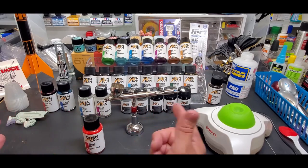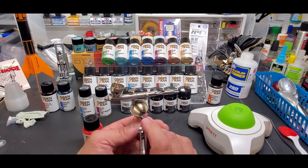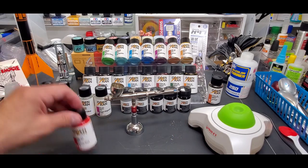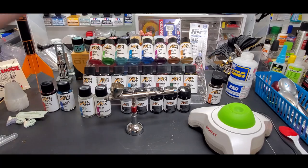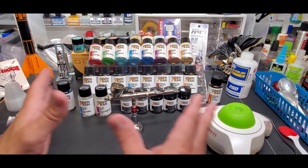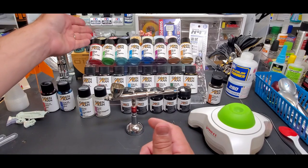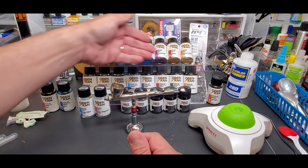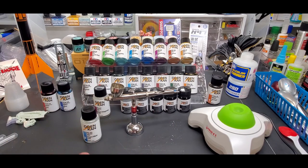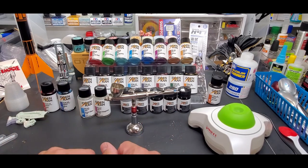I'll use the Iwata — this is a .35 — we'll thin some and throw it through this and see how that sprays too. I'm not going to spray all of them on camera — if it was a short set I would have done all of them. I will show them all though. For time constraints, we'll see how the opaques perform, we'll do some clears, and we'll do the metals on camera. We'll spray it over all different surfaces and get the results.